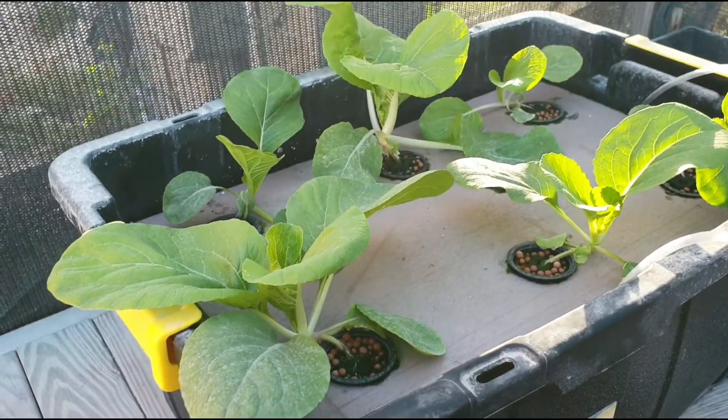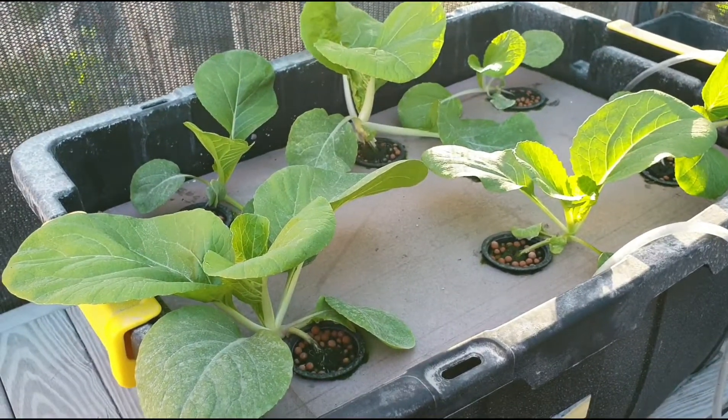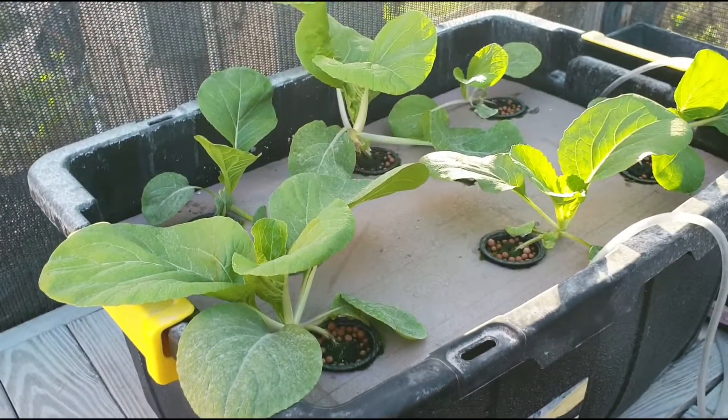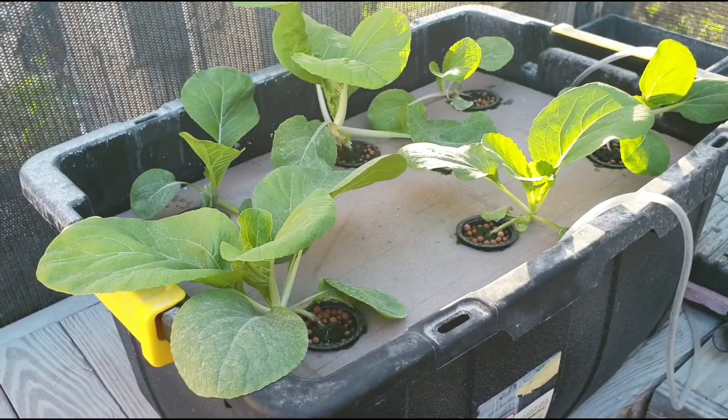Hello everyone, welcome back to another informative video. In this video you are looking at pak choy growing in the deep water culture system. I told you I was going to try growing pak choy in the system — well, I did.